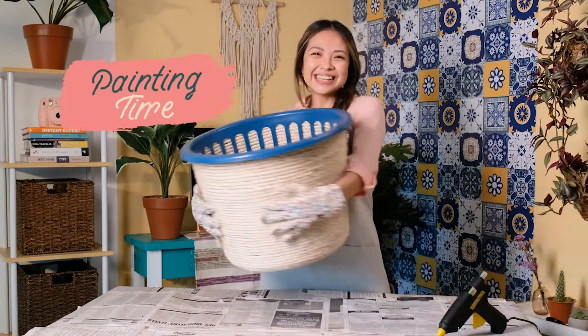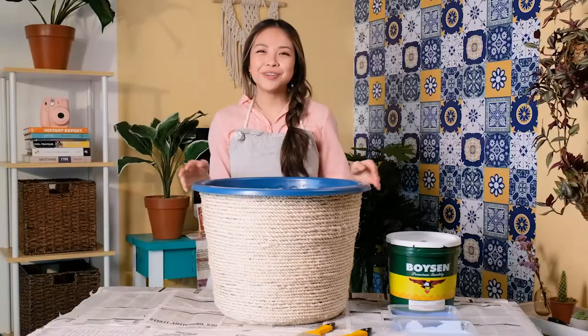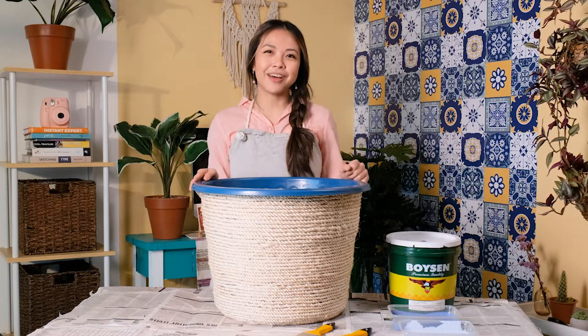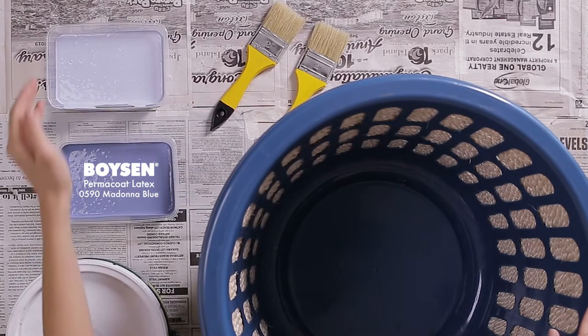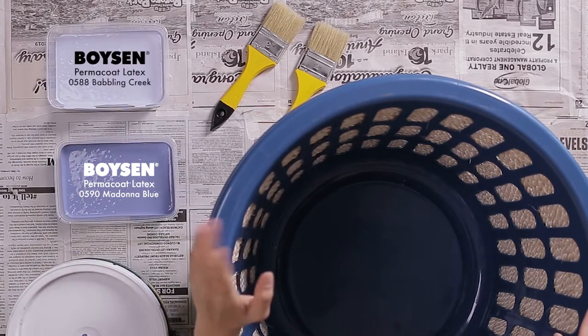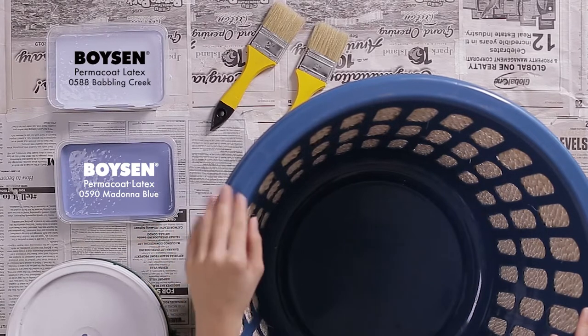Now for the fun part — it's time to paint! We are doing a subtle ombre using two shades of color. For the darker shade, it'll be the Boysen Permacoat Latex Madonna Blue 0590, and for the lighter shade, it'll be the Boysen Permacoat Latex Babeling Creek 0588.